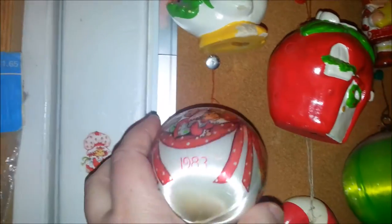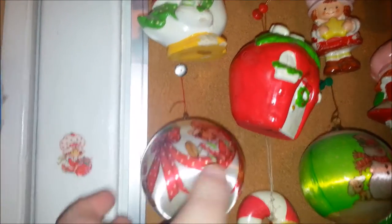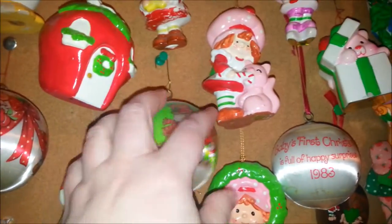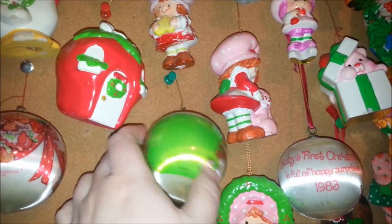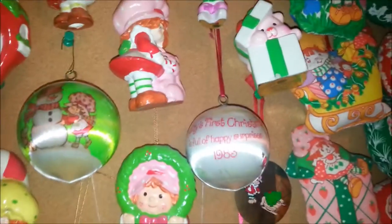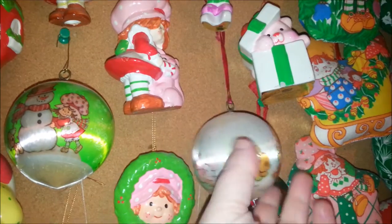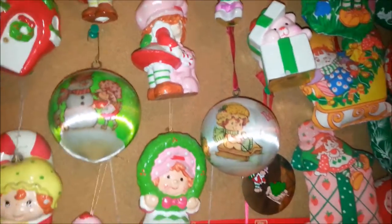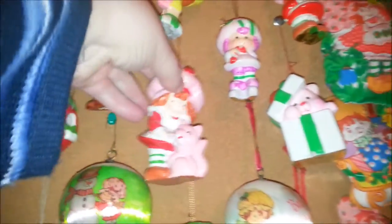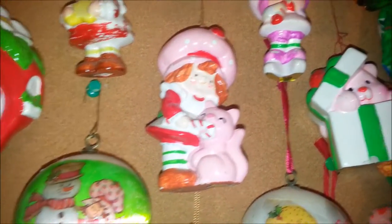And then I've got a few of these — they have a foam core inside as ball ornaments. There's more of these to get, but whenever I'm looking I never remember which ones I have. I have this Baby's First Christmas from 1983 — Apple Dumpling, it has a little dust on it — and Strawberry with Custard.